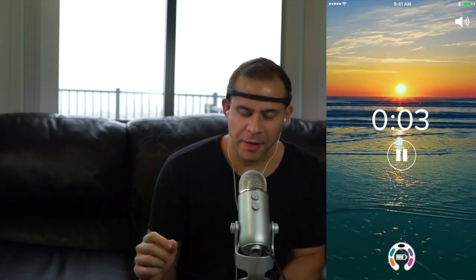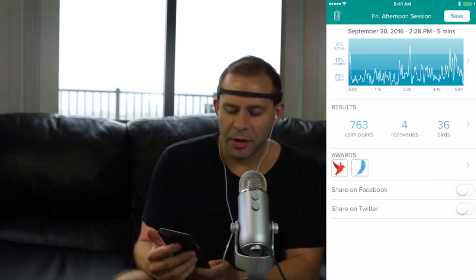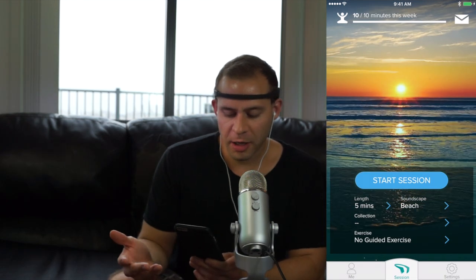Once your session ends you hear the music stop and your phone says session complete. Tap the arrow to see your data — you can see the different amounts you were active, neutral, and calm. I was 76% calm, 17% neutral, and 7% active — a pretty good session. It gives you calm points, recoveries, birds, and awards. You can share on Facebook or Twitter and save it, which adds it to the wealth of data comparing it to the rest of your sessions. It tracks your progress from session to session so you can get better and better at meditation.